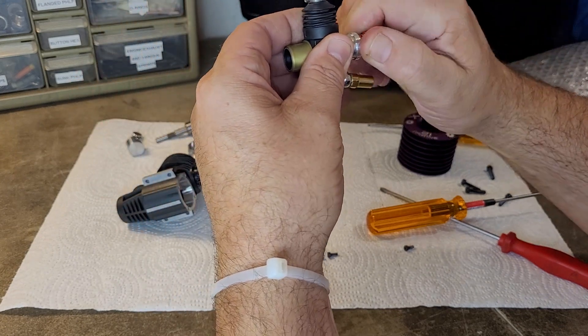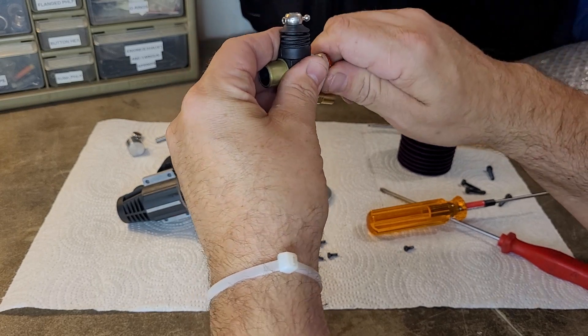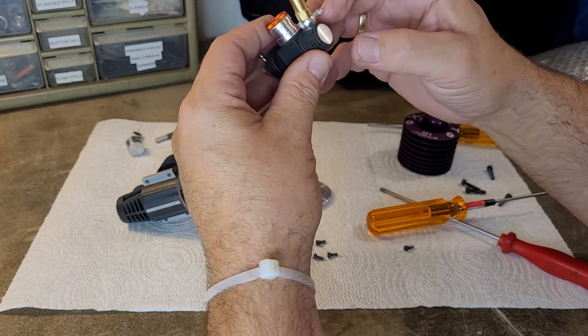Quick look at that carb — got a red 8mm insert, two-needle with the insulator. That's pretty cool, good-looking carb.